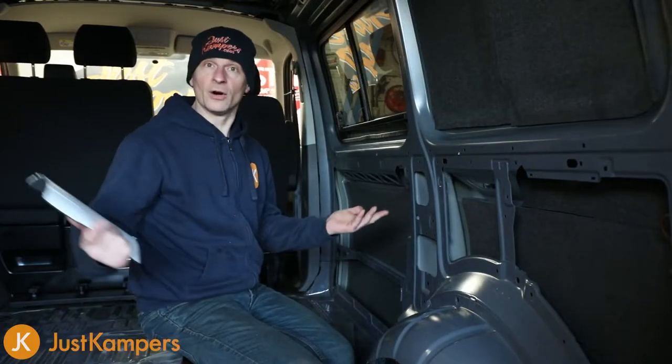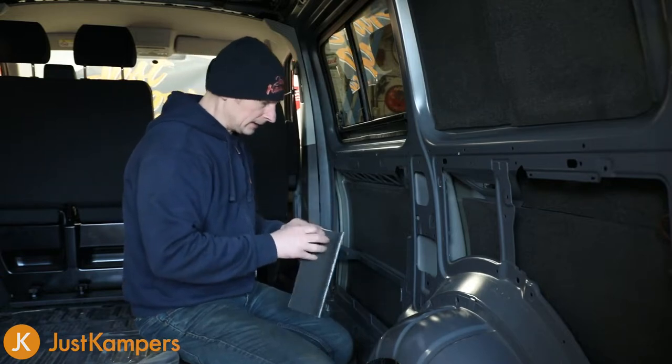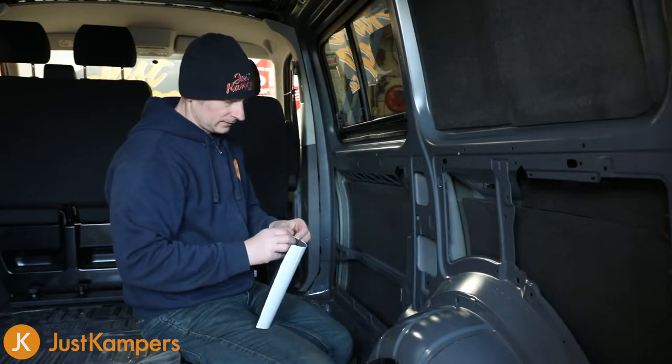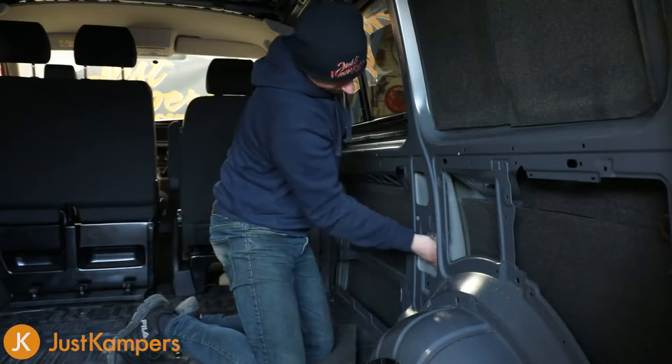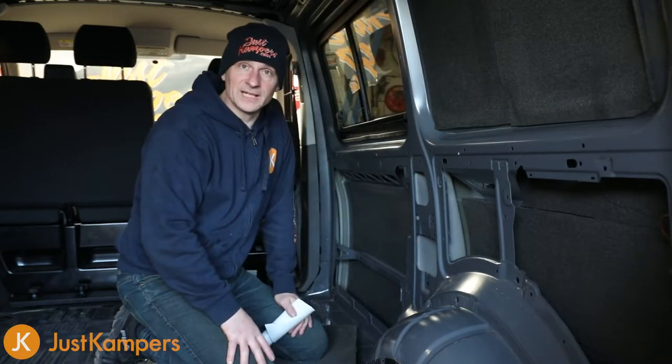Okay, so we've Dynalined the whole vehicle. We've got a little bit left so we're going to put that in this panel here because it's a little bit open. Any of your leftovers, just find some spare space to fill it with your Dynaliner.